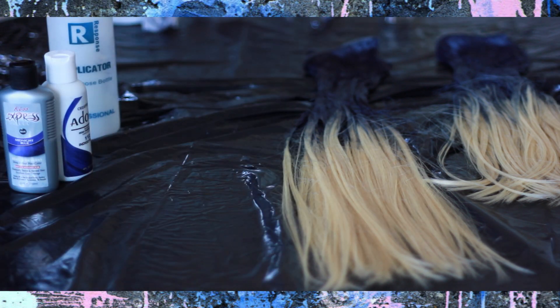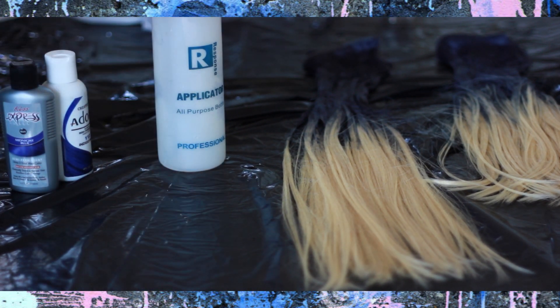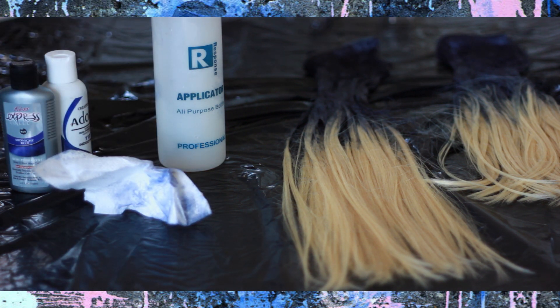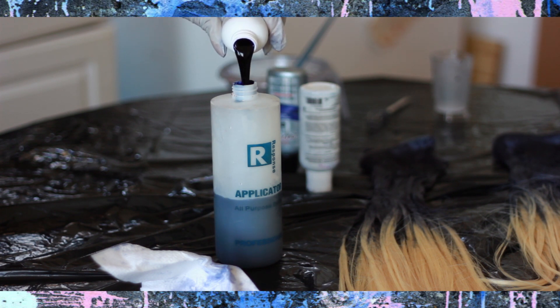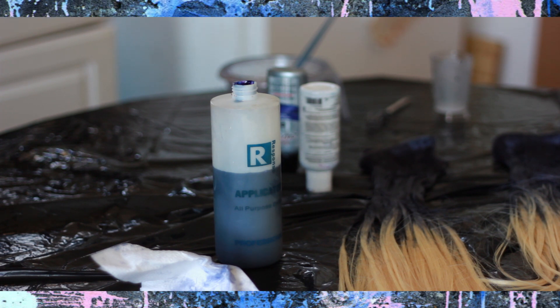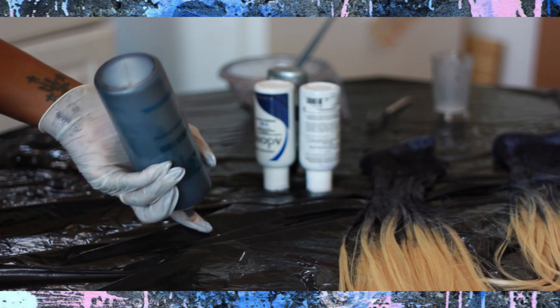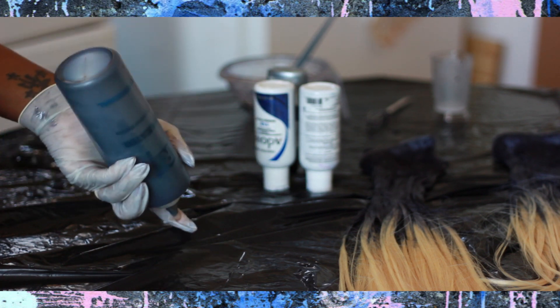As that color is processing, I went ahead and mixed my blue colors together. I'm using two bottles of Adore Indigo Blue as well as one bottle of Midnight Blue from Kiss Express. No matter how many bundles of hair you have, if you want to get that exact same color I did, it's always going to be a 2-to-1 ratio. So if you're using one bottle of Adore color, you're going to use half a bottle of the Kiss Midnight Blue. I gently mixed all those colors together — I never shake my hair color because when you're using a squeeze bottle, once you start shaking it, it's going to explode in your face and nobody's trying to look like a Smurf.